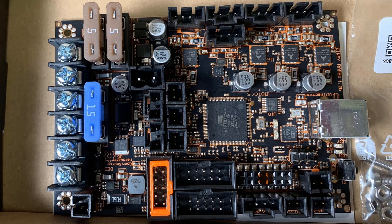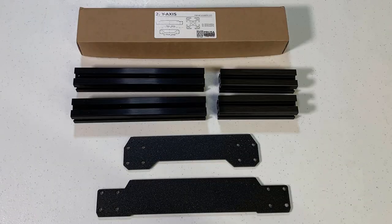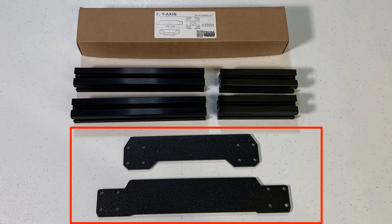The motherboard quality is pretty good — it's thick and heavy and also comes with three fuses. This box includes all the metal parts. We only have six metal parts for the whole frame; the other parts are all 3D printed. We have four 25 by 25 extrusions and two metal panels for the front and the back, and the thickness is also about 6 millimeters.